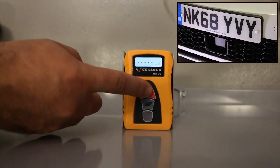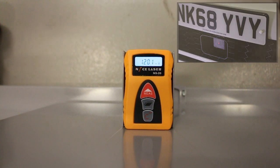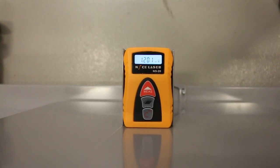Press the measurement button and adjust the distance as required. The distance for this vehicle is 1200mm. All measurements can be found in the diagnostic help file.